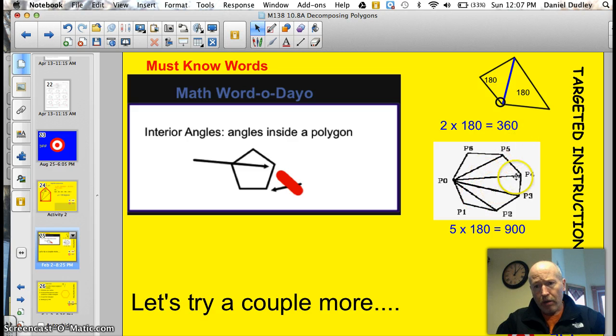Here's a different looking polygon. I started with one point, called it point zero, and went to other points — but I can't connect one that doesn't make a triangle. Connecting the valid vertices, I get one, two, three, four, five triangles. This polygon has seven sides. So for this seven-sided polygon, I take the five triangles times 180, which gives me 900 degrees. That's the sum of the interior angles — our target for tonight. Let's try a couple of examples together, then I'll cut you loose on your own.